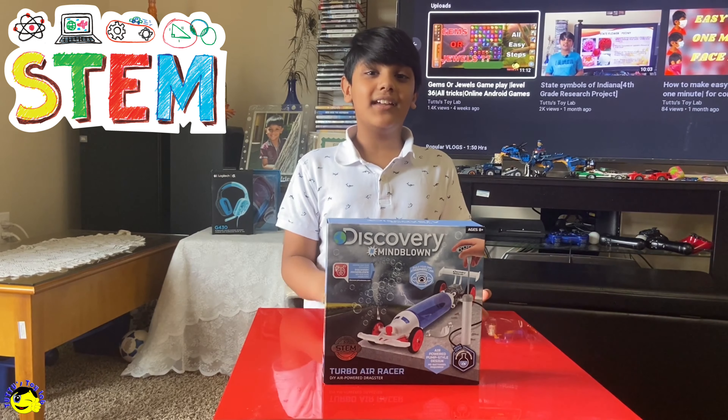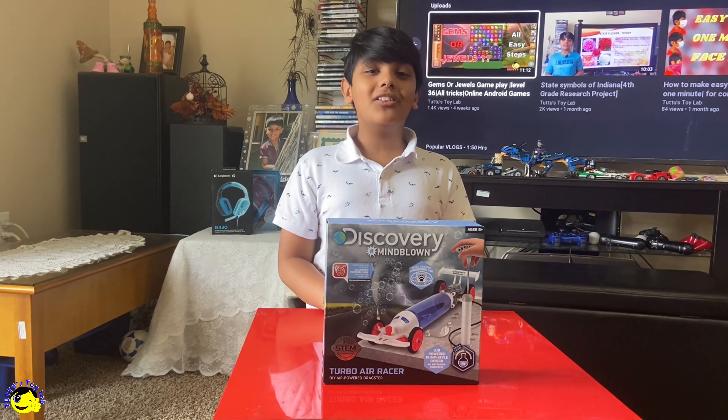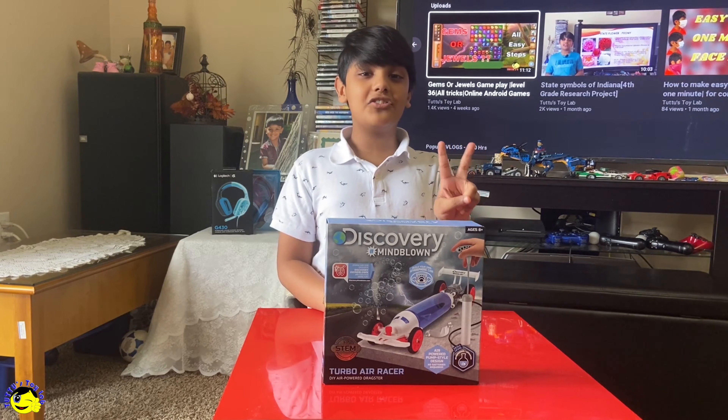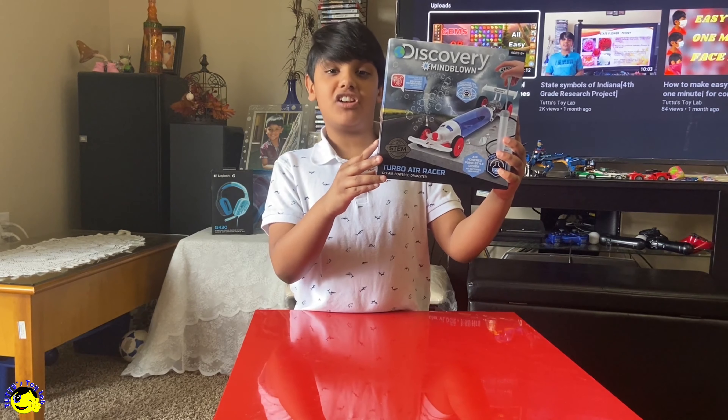STEM stands for Science, Technology, Engineering, and Math. That means when you play with this toy, you'll learn Science, Technology, Engineering, and Math. This is the Turbo Air Racer from Discovery.